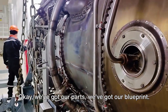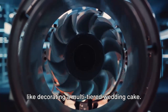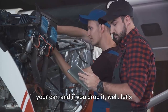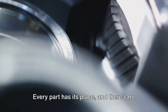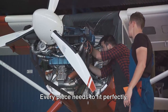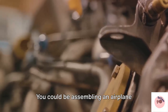Okay, we've got our parts, we've got our blueprint — it's time for the moment of truth. And this time there's no room for 'oops, I forgot the baking powder.' Assembling an airplane engine is a bit like decorating a multi-tiered wedding cake. You need a steady hand, a sharp eye, and a whole lot of patience. Imagine holding a tiny delicate piece that's more expensive than your car — and if you drop it, well, let's not go there. It's a symphony of metal, a ballet of bolts and brackets. Every part has its place and there's no room for improvisation. It's like playing a high-stakes game of Jenga, but with a blueprint. Every piece needs to fit perfectly because in the sky there's no roadside assistance. So next time you're struggling with assembling a piece of IKEA furniture, just remember — it could be worse. You could be assembling an airplane engine.